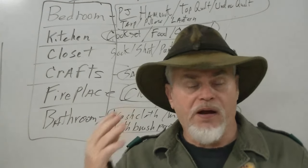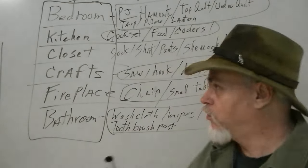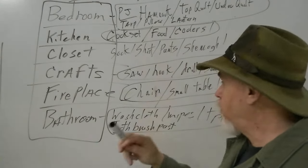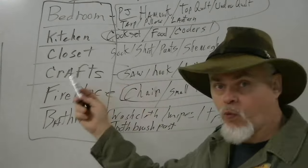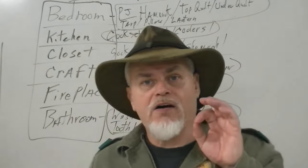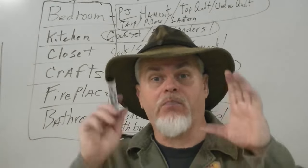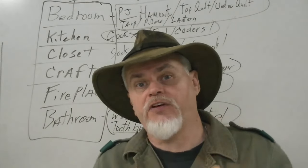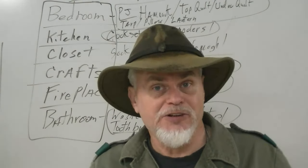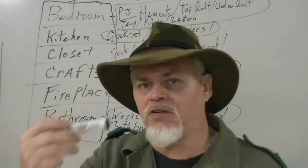It's a mental exercise to set it up, usually on paper, to have different components plug in. So like I said, a bedroom — your hammock, your sleeping bag, etc. Crafts, saw, hook, or whatever. The bathroom — washcloth, toothbrush, etc. It's a checklist to organize your gear by a given system, a block, a room that you're going to plug the stuff into, to make sure you don't lose stuff, forget stuff, or misplace stuff.